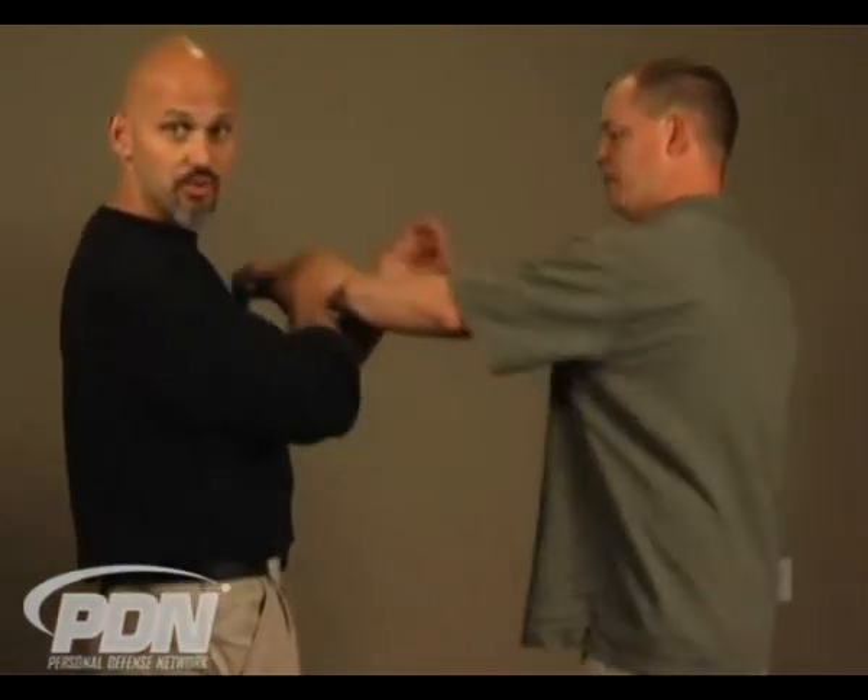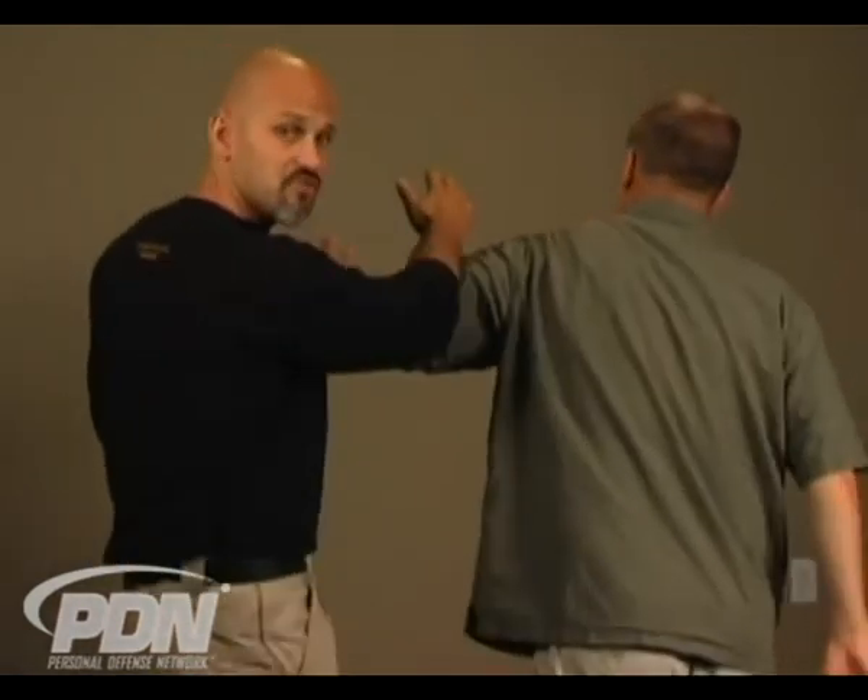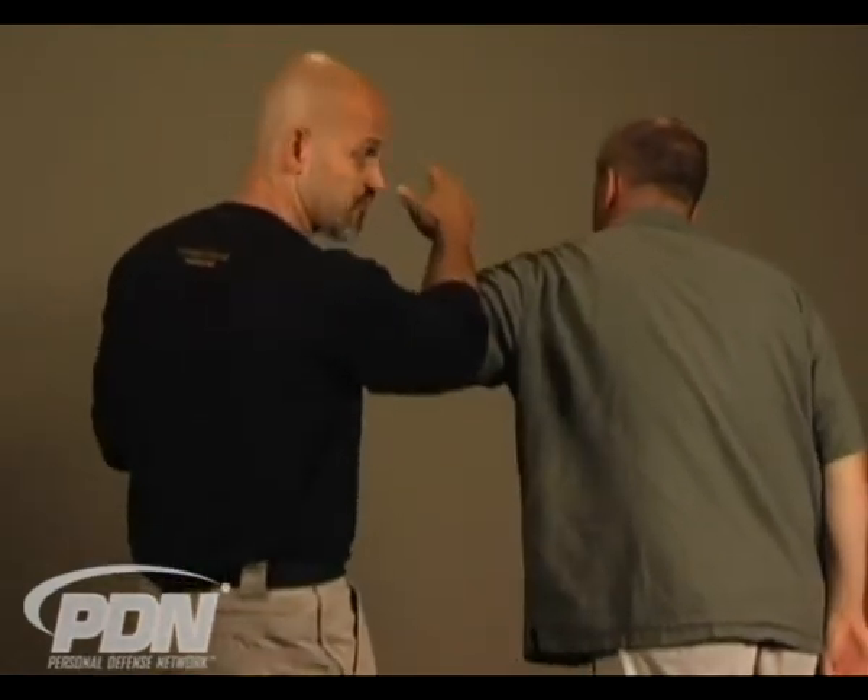Eventually, of course, get them into handcuffs and take them into custody. We've got a situation where we've gotten into an arm bar at some point — after a grab, after a punch — in some way we've gotten into this arm bar situation.